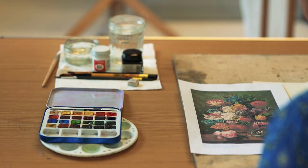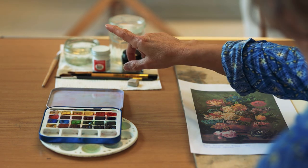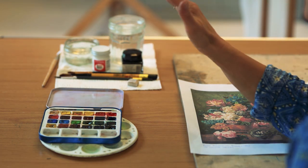We'll be using watercolours and ink today for this exercise and I'm just going to show you quickly what materials you'll need. For watercolours, you'll need either pans or tubes — it doesn't really matter.